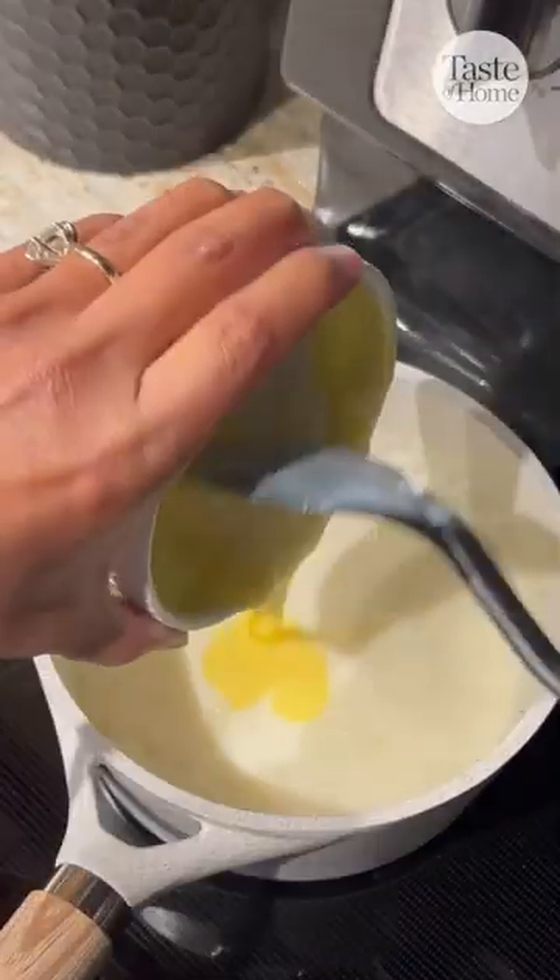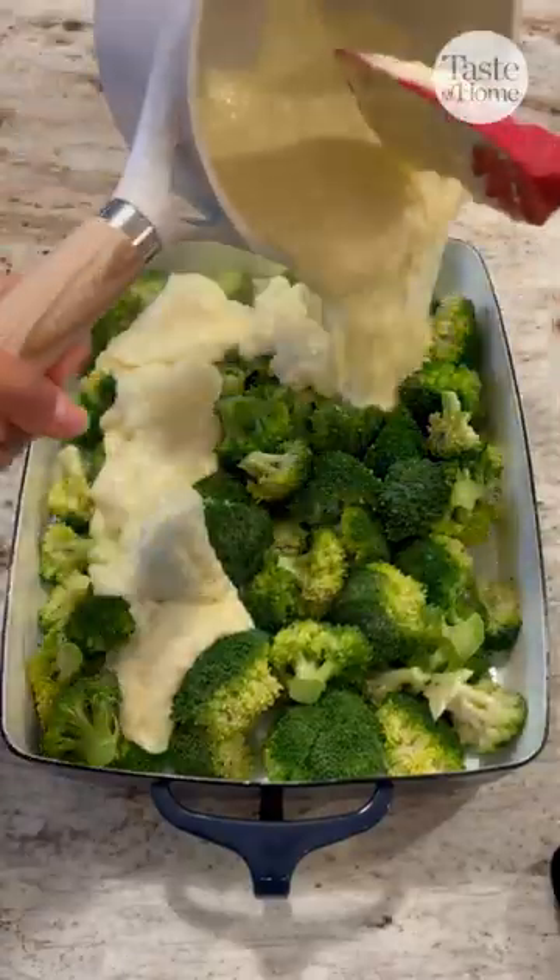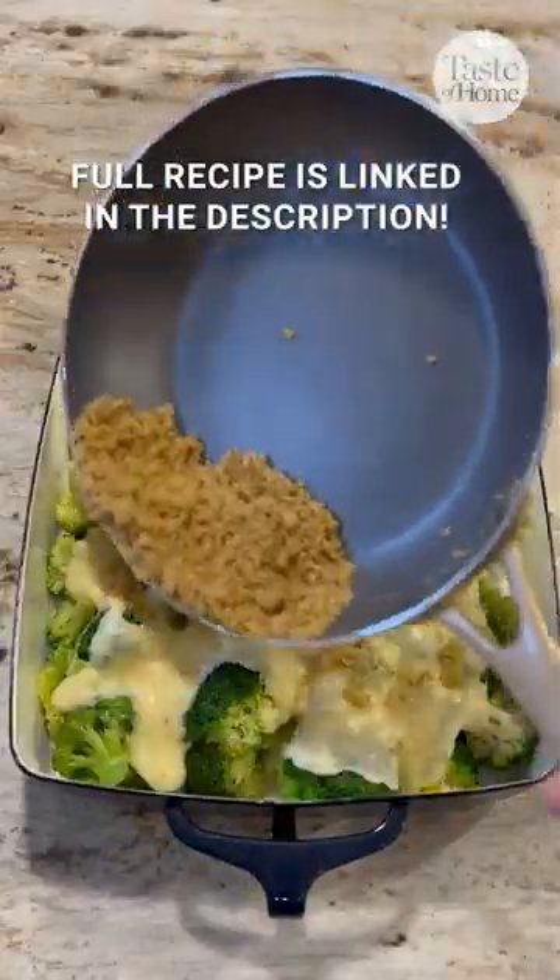Add in the egg yolk, remove from the heat, and then stir in the cheese, salt, and pepper. Pour this all over the broccoli and top it off with some bread crumbs.